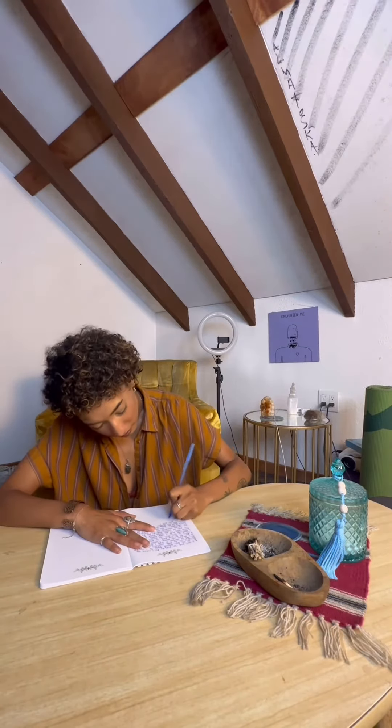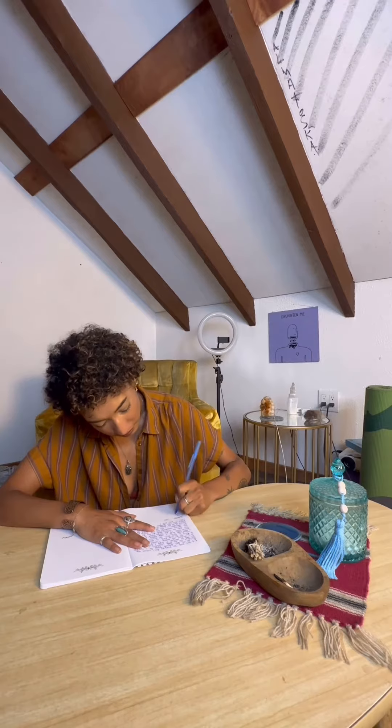Next, I like to take a moment to write down what I intend to call into my life. Here, I am focusing on enhancing my creative energy.